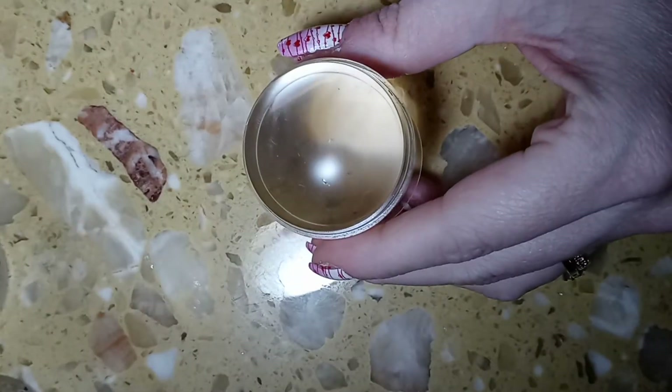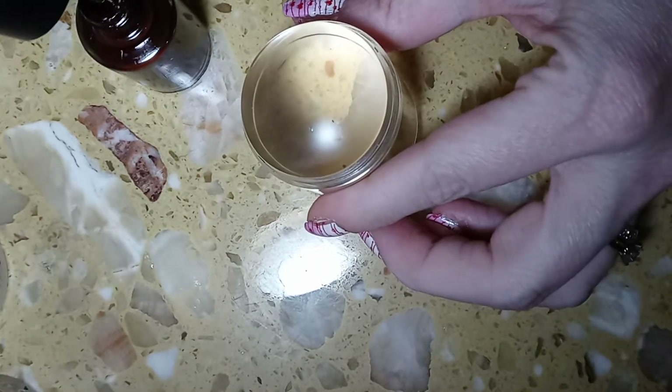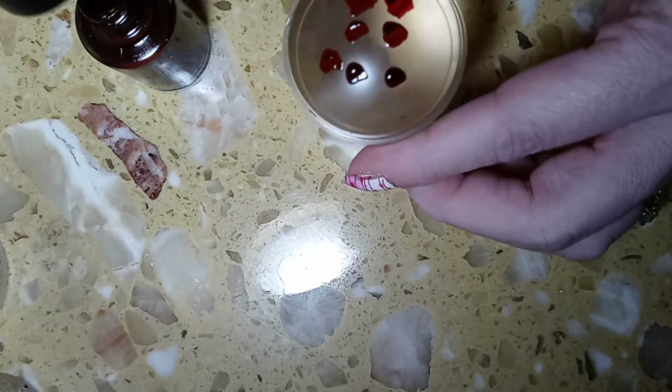You take one of your stampers, pick out some colors that you want — I have three — and I always start with my darker color. All you do is just kind of blob it on wherever you want.